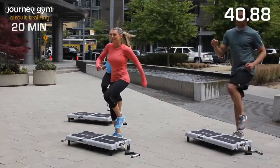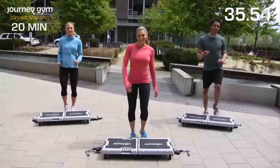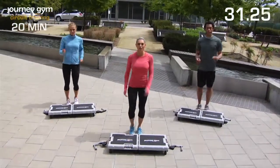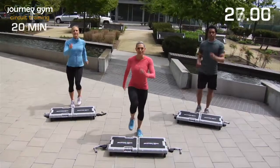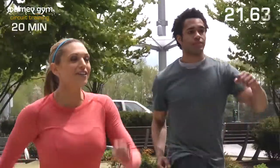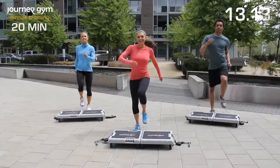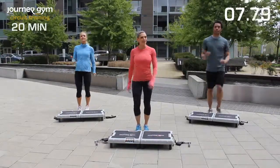Doesn't it feel good to be exercising? I mean, this is what it's all about — getting in better shape, staying in shape, and having fun doing it. Really pump those arms, nice deep breaths, and get those knees up. Find your own little rhythm. And if at any time you need to grab some water or take a little break, do so, but make it quick.